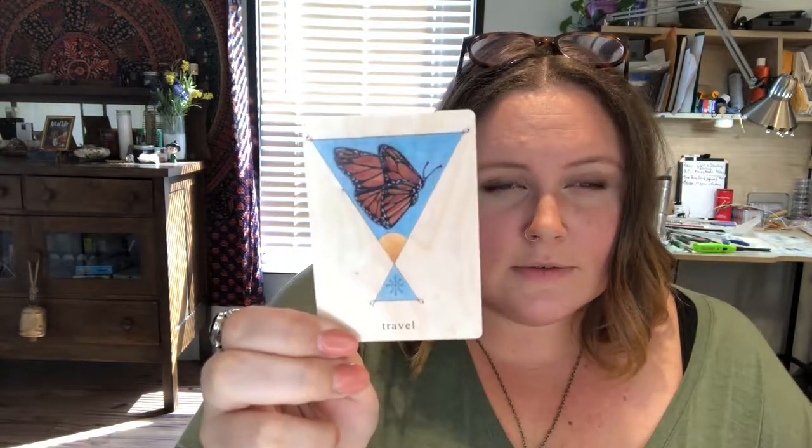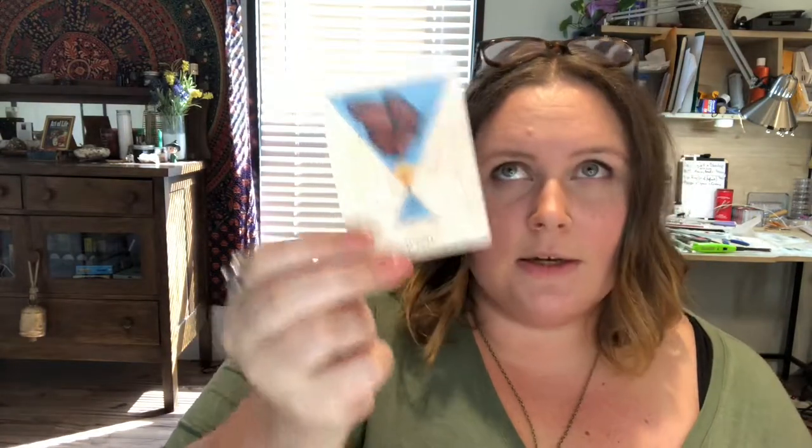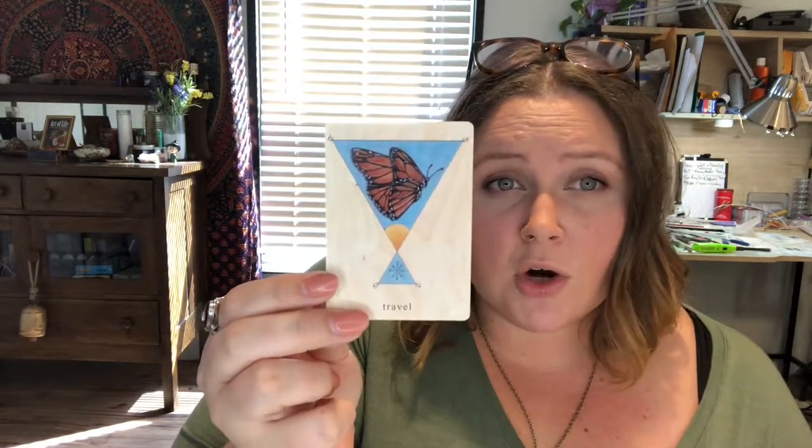Luna. Travel — I feel like the butterfly is going somewhere, but there's a snowflake at the bottom and a sun. Maybe I'm just not seeing the other symbolism there. I like the travel card, just not a favorite of mine, I guess because the symbolism doesn't speak to me as much. Though monarchs do migrate, don't they? It just doesn't immediately say 'travel' to me.